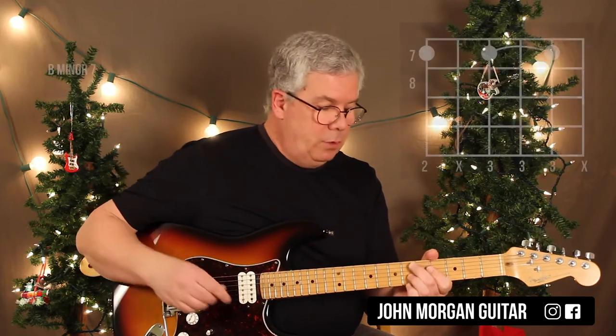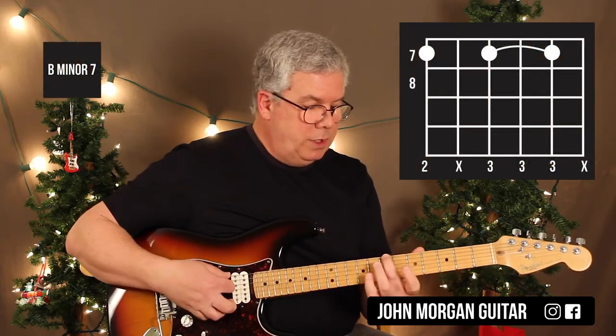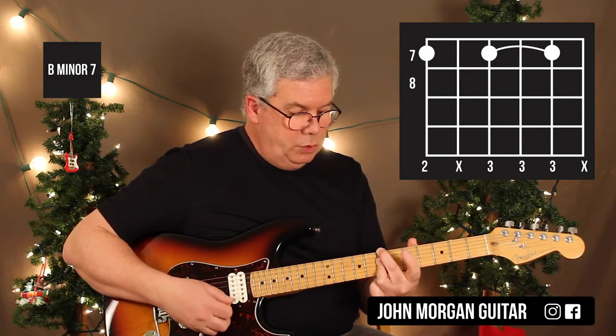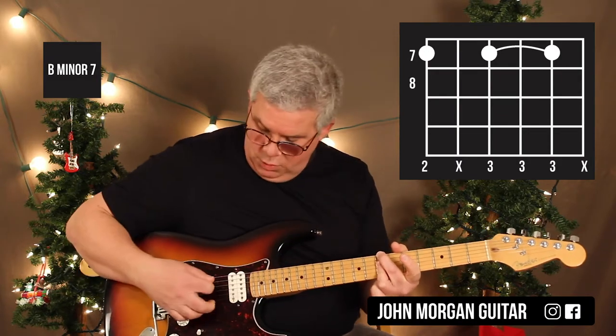Then I need a Bm7. I'm going to go to the 6th string, 7th fret. I'm going to bar strings 4, 3, and 2 with my 3rd finger and mute that 5th string.